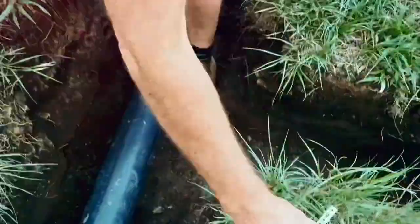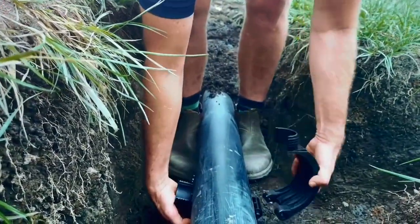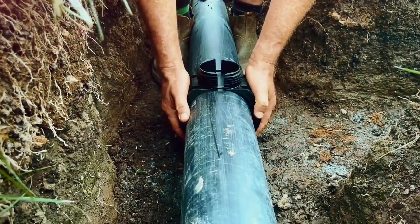Position the sections of the PLAS saddle body on either side of the pipe. Clip the saddle sections together at the base and then at the top.